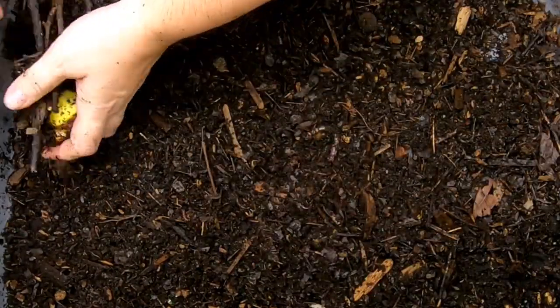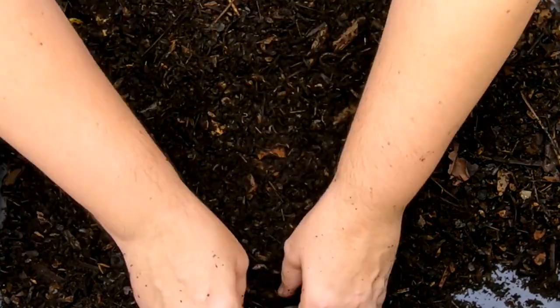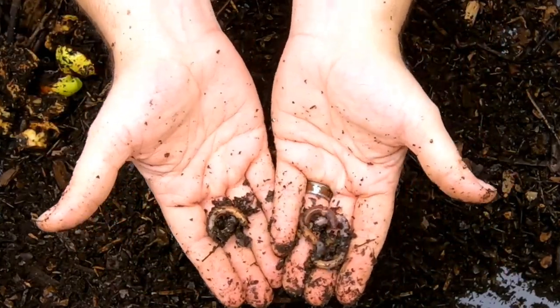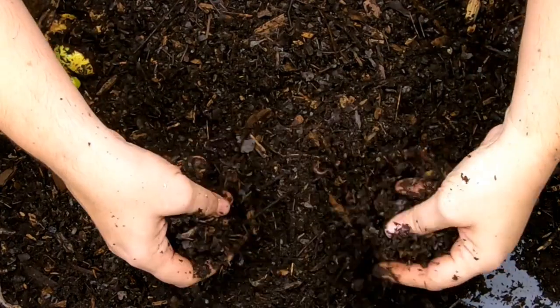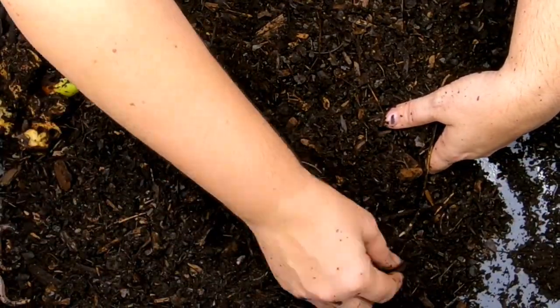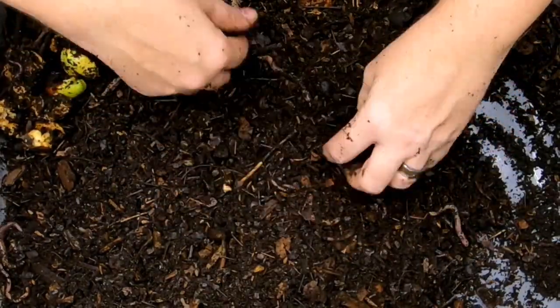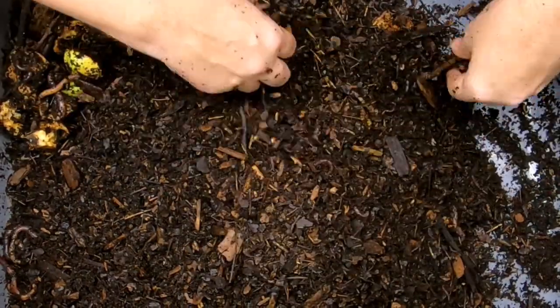These worms don't get any junk food at all — no people food, nothing. And they're staying nice and kind of sassy. Just going to turn this over, and you can tell they are still breeding. We have little worms and big worms and we've already seen cocoons, so they are doing really good in here.